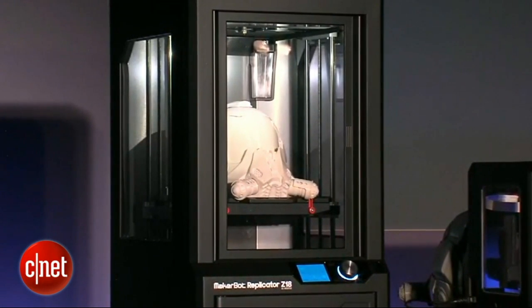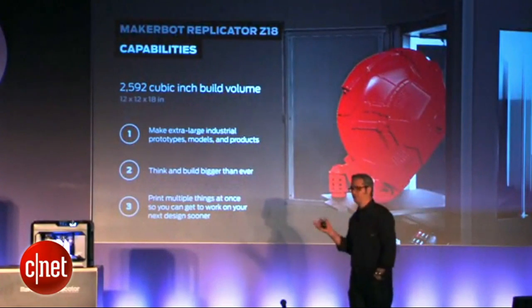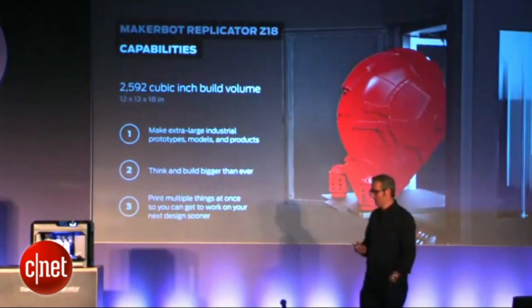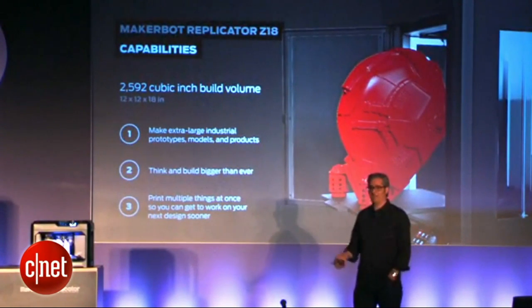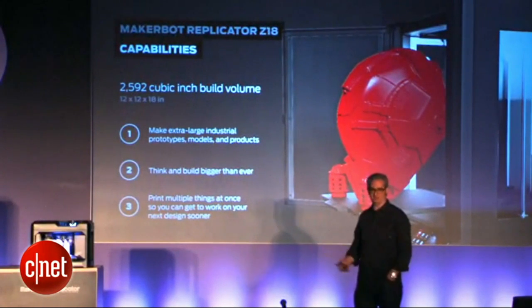2,592 cubic inches. In our manufacturing facility, we're going to use this to make jigs and fixtures to make MakerBots. If you have a manufacturing facility, go crazy. Get a lot of these. Game on.